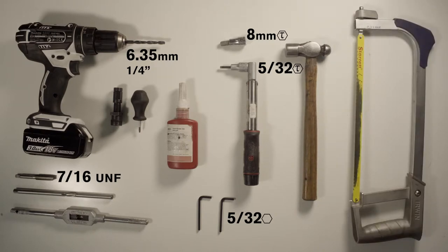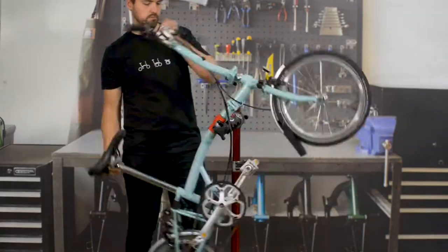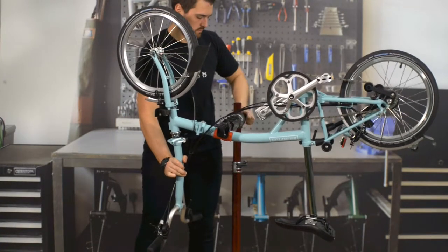The rear hinge kit is available to order via the trade platform as a spare part. It is best to do this with the bike upside down in the work stand as shown.